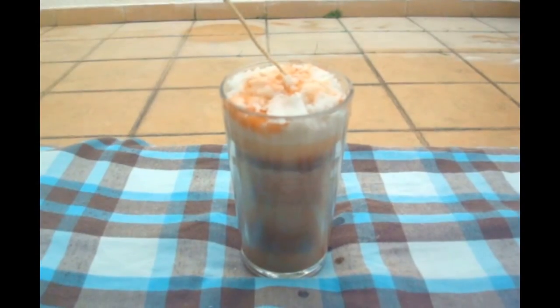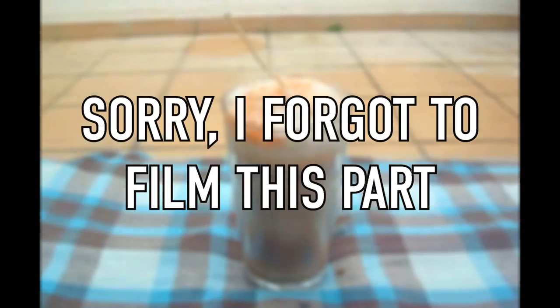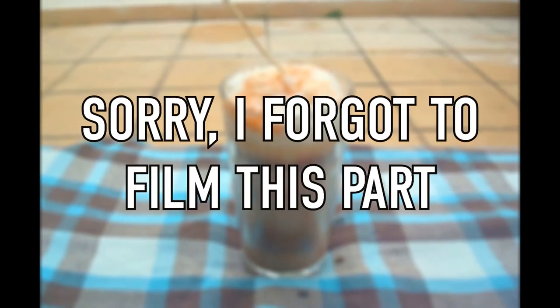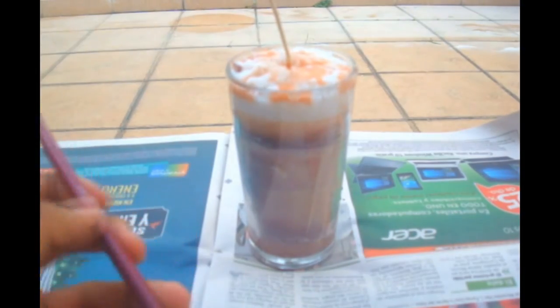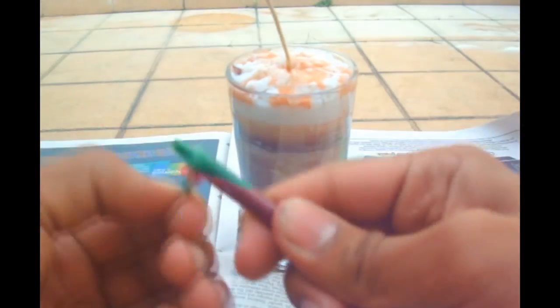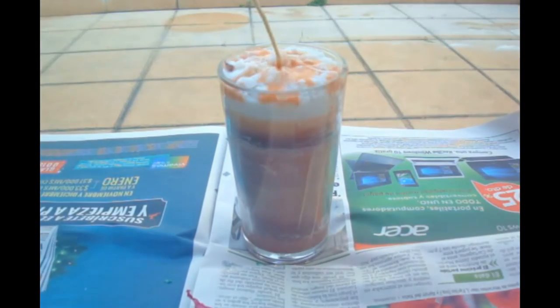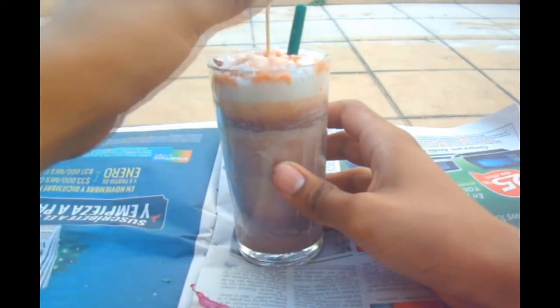Then take more wax and add brown and orange crayon — this will be the caramel syrup — and put it into the glass again. And finally with more wax and green crayon, put it on a straw and let it cool. Then pull it out, make a hole in your candle and set it on. And that's pretty much it.